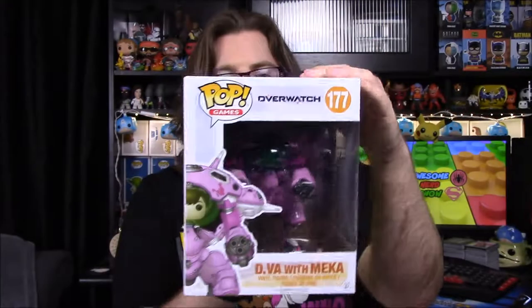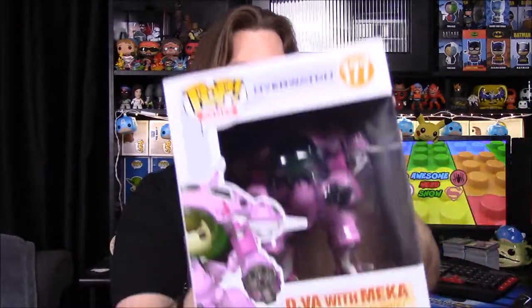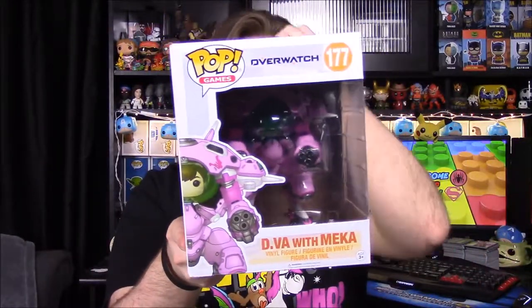First off we're going to start with D.Va — apparently the girl's name is Mika, I never knew that, I just knew the name D.Va. This is one of the six-inch pops, so it's really big. I do have a problem with this pop that I'll talk about when we open it. The lid doesn't want to stay shut and the bottom falls out too.